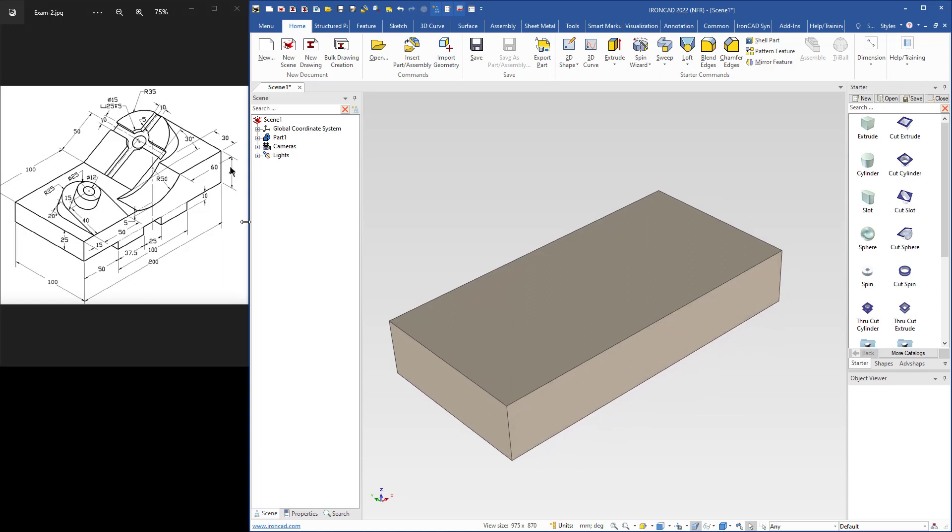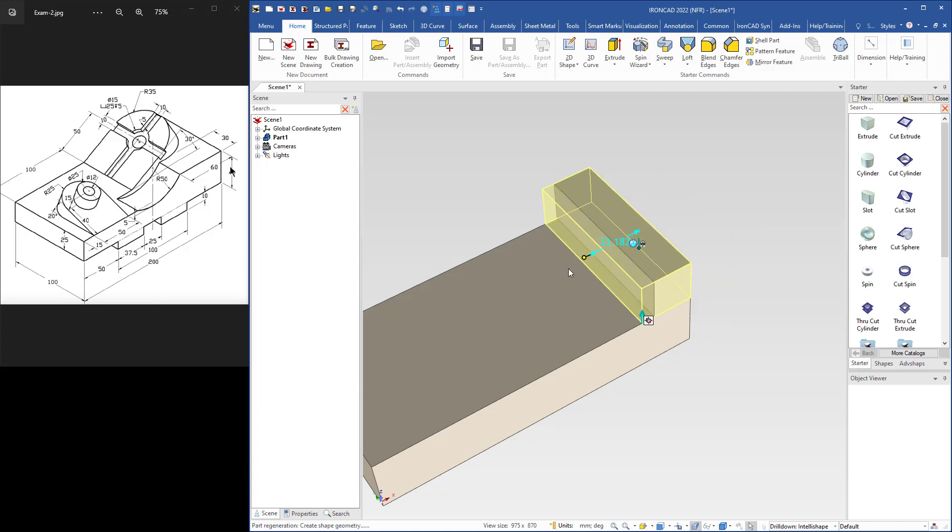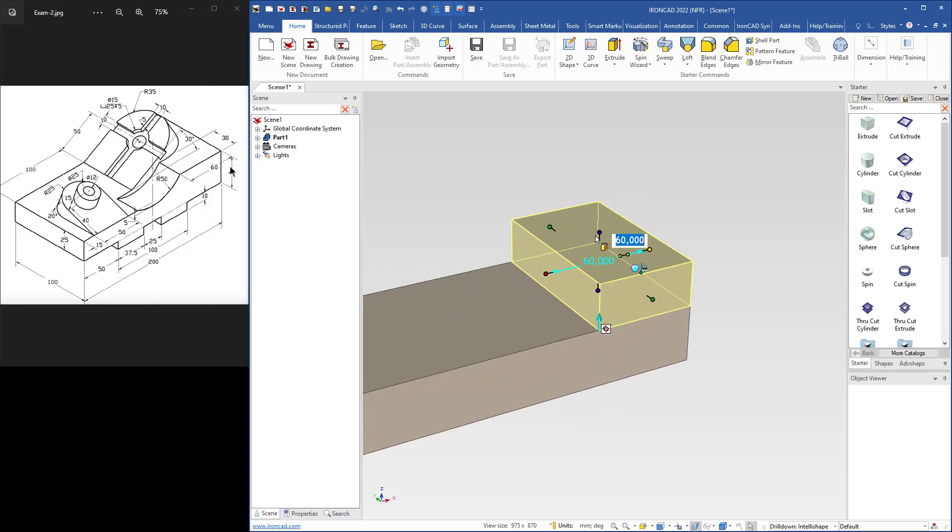On this side, this is 40 from this edge up to that edge — 40 — and here we have 25. The difference is 15, so I will add an extrude shape and drop it here on the midpoint. I can right-drag this handle to change the width in both directions. Use the shift key to snap to each side. The length is 60, so I type 60. The height was 15.